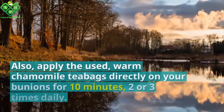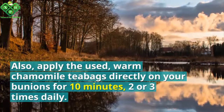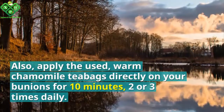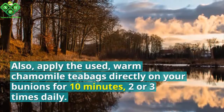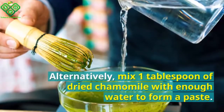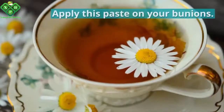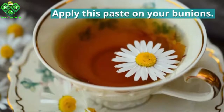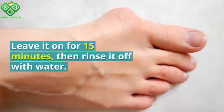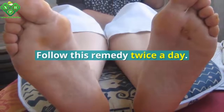Also apply the used warm chamomile tea bags directly on your bunions for ten minutes, two or three times daily. Alternatively, mix one tablespoon of dried chamomile with enough water to form a paste. Apply this paste on your bunions, leave it on for 15 minutes, then rinse it off with water. Follow this remedy twice a day.